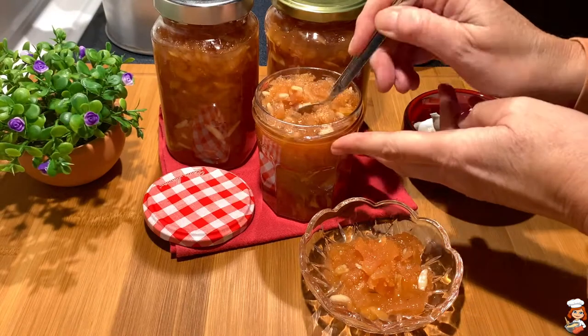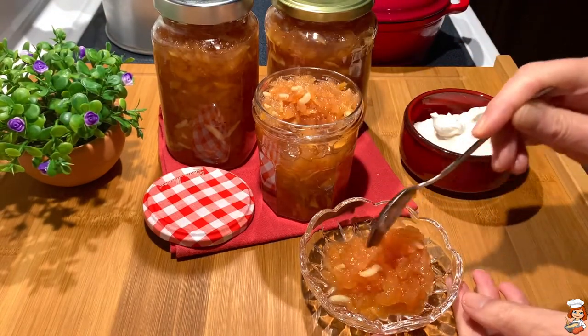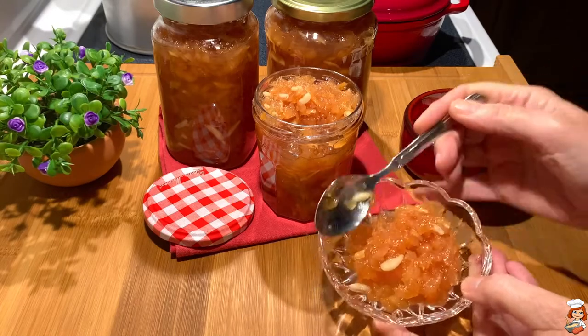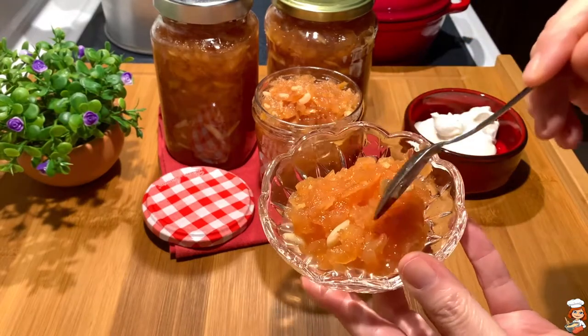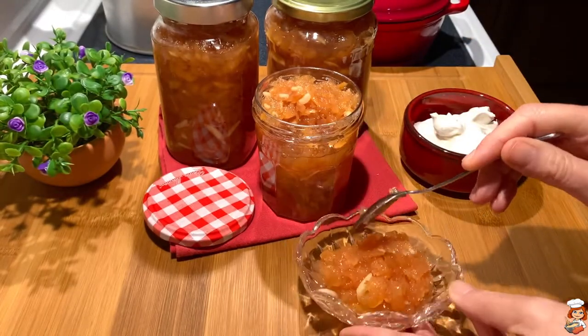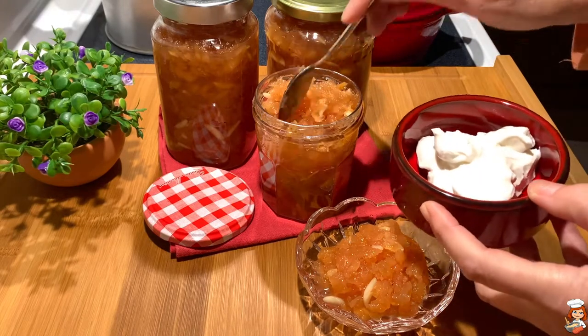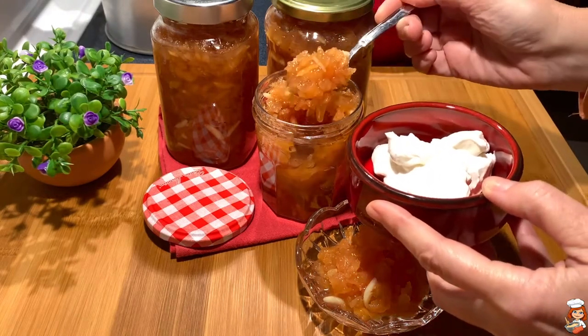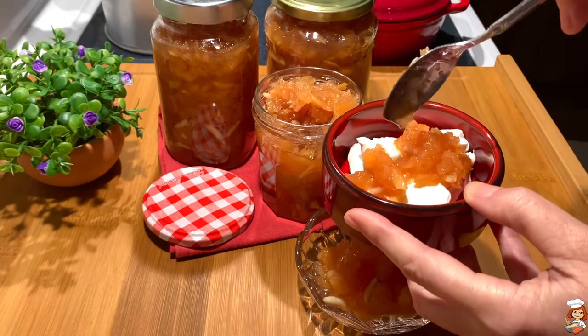In Greece we usually serve it in a little plate like this one, and this is why we call it a spoon dessert. See how wonderful it is — it turned out really nice. I also love to eat it on top of yogurt, because with the sourness of the yogurt and the sweetness of the dessert, it's really a delight.